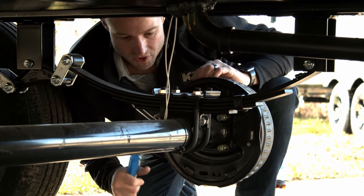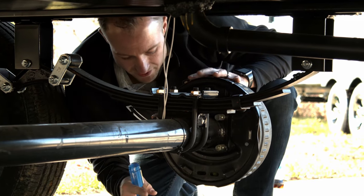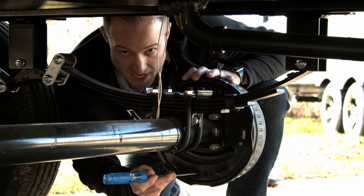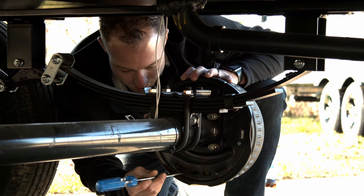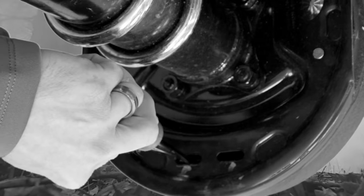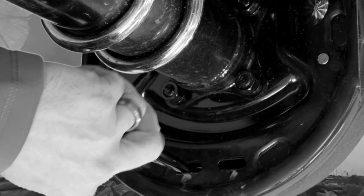What we're looking at here is on the back side of your drum — we're going to locate the adjustment wheel on the inside of a slot on the bottom of the hub. We're holding down the lever and then locating the wheel with the other screwdriver.